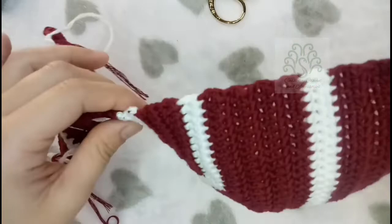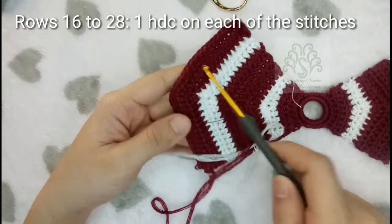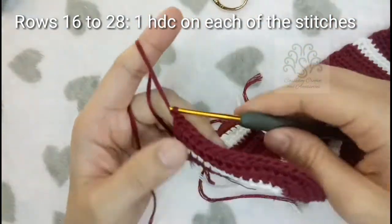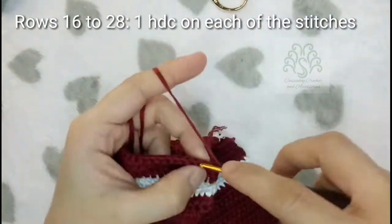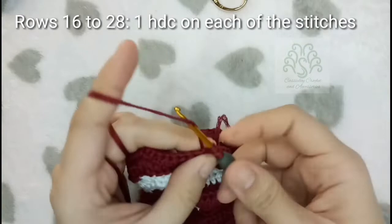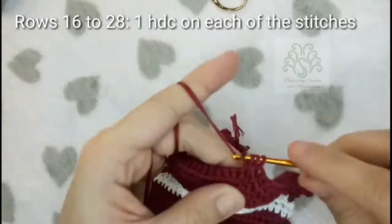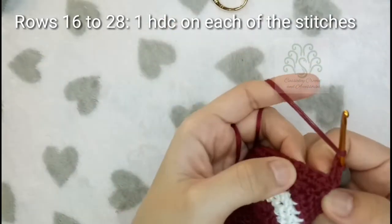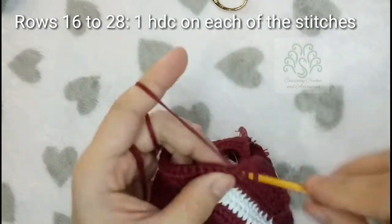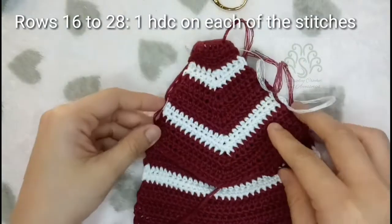Now I'm done on the other side of the bra, so I'm going to show you how to continue after the increases. We have here from rows 1 to 15. Now I'm just continuing, proceeding to the next row by chaining 1 and then turning your work and placing 1 half-double crochet on each stitch. Just continue placing 1 half-double crochet on each stitch until you reach row 28 or until you have your desired length.